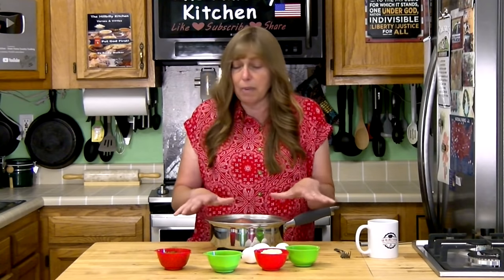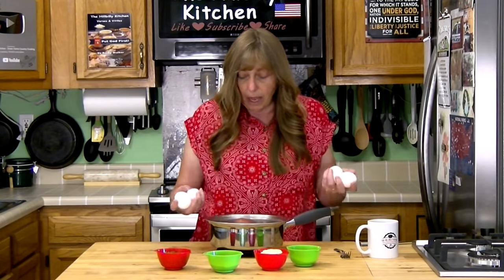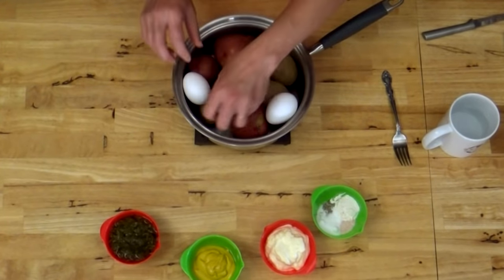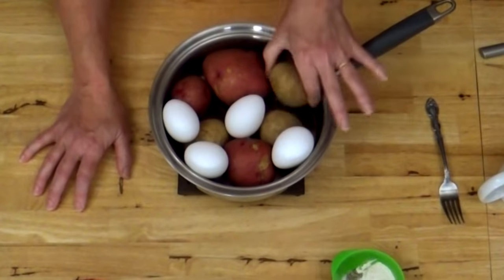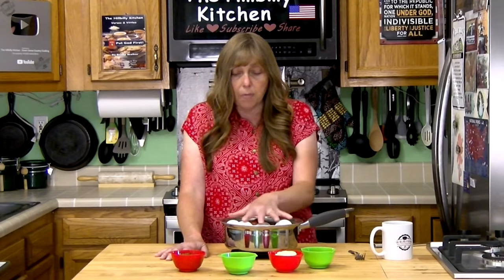I put my taters in and then I put my eggs in kind of on top of my taters so they're not all the way down in the bottom, because generally speaking the eggs are going to cook faster than the taters. It's also a good idea if all your taters are the same size. You don't really want one real big one because that one big one won't get done before all the rest of them are cooked mushy. Just keep the eggs up on top and put enough water in here to cover everything. That will prevent them from burning and getting brown.